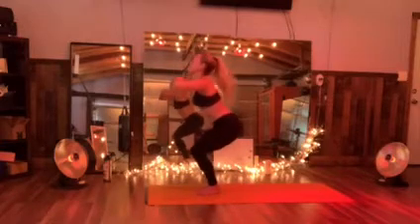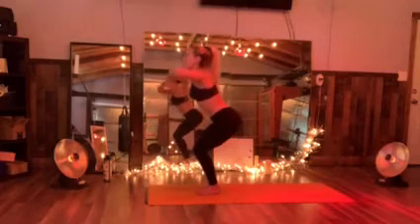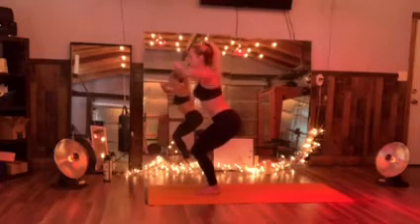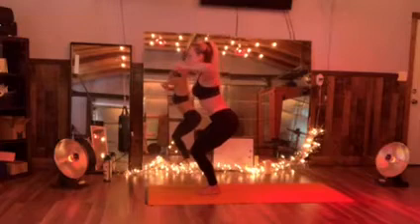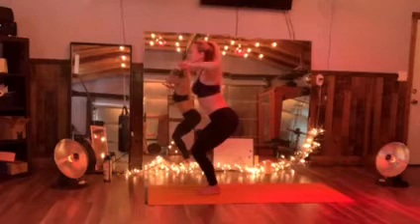Arms are high. Engaging those shoulders in that upper back. Now hold it low. Hold those elbows back — you're squeezing those shoulder blades together. Three, two, one — hold those elbows back down. Little pulse.